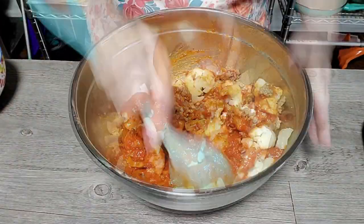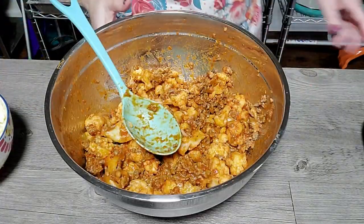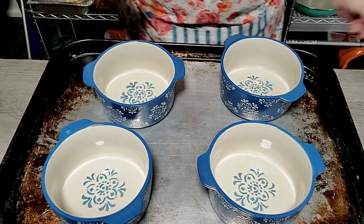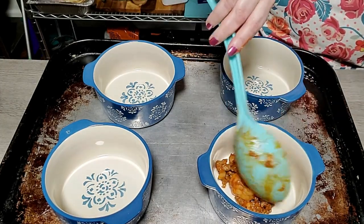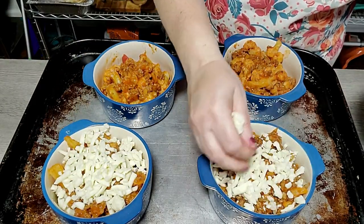In a large bowl I combined the Italian sausage, cauliflower, and one jar of pizza sauce, and stirred everything together until well combined. For my recipe I used oven-proof bowls, though you could use a regular casserole dish. I divided the mixture between four bowls, then topped each with mozzarella cheese and pepperoni.